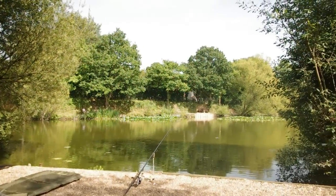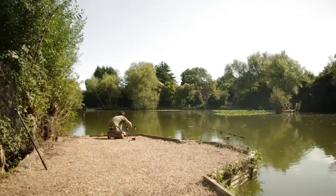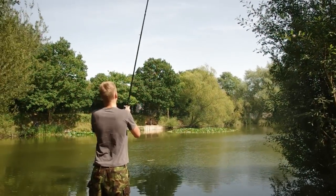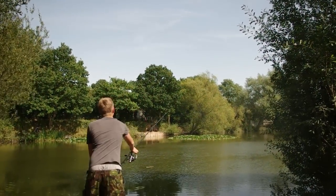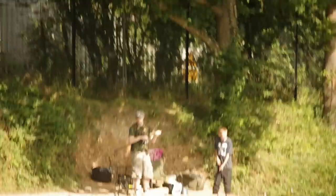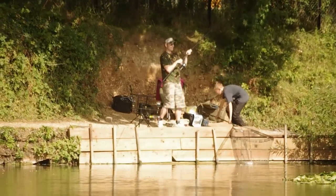Still here at Pixie's Mere Fishery - the best swim on the lake has just become free and it's been dead all day. We've had nothing since last night so we thought we'd try our luck and give it a move. There's a man across the lake who is also onto a carp, so we're fishing the lilies - this is a good sign.